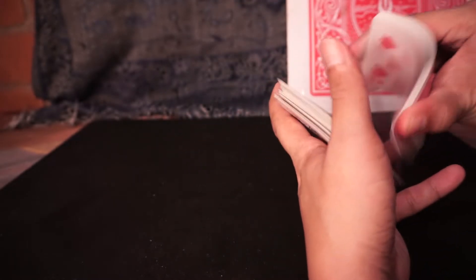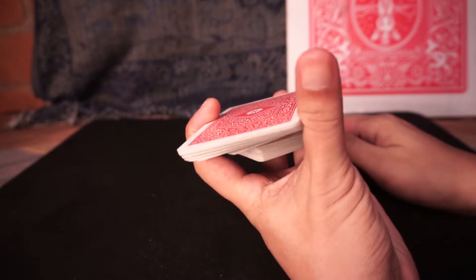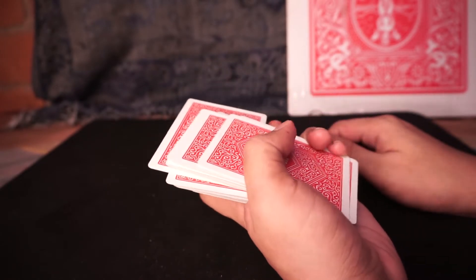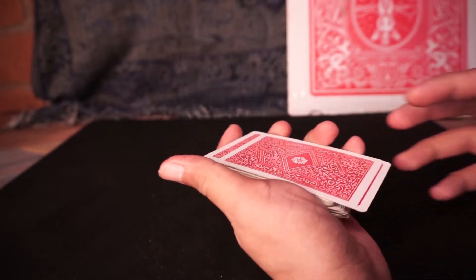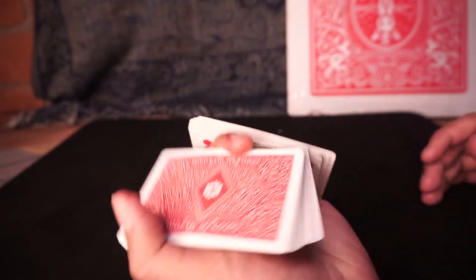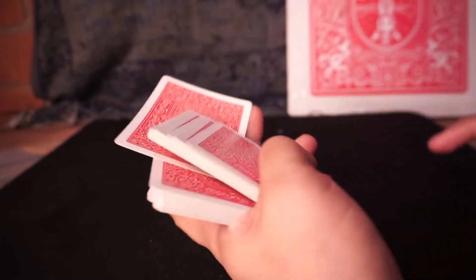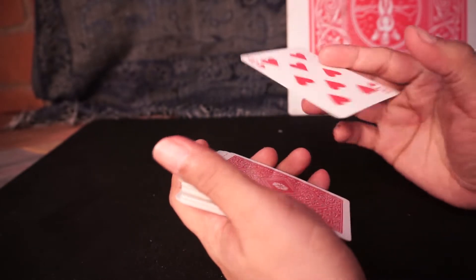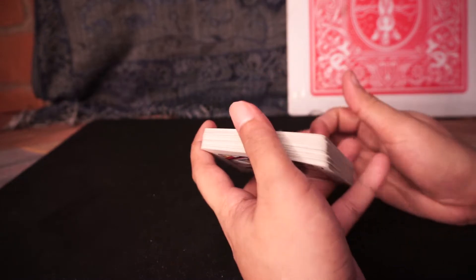I usually use this — you control a card to the bottom. Let's say it's the King of Diamonds. And then do the hotshot — the scissor cut — and do the hotshot. And let's say this is their card. Let's do it one more time: cut, pivot it, and then this is actually their card. And then voila — your card. It's very difficult to perform guys, so you have to practice this a lot.